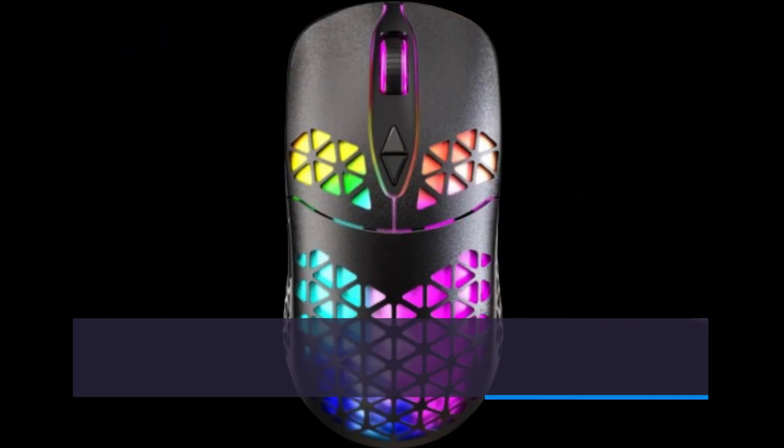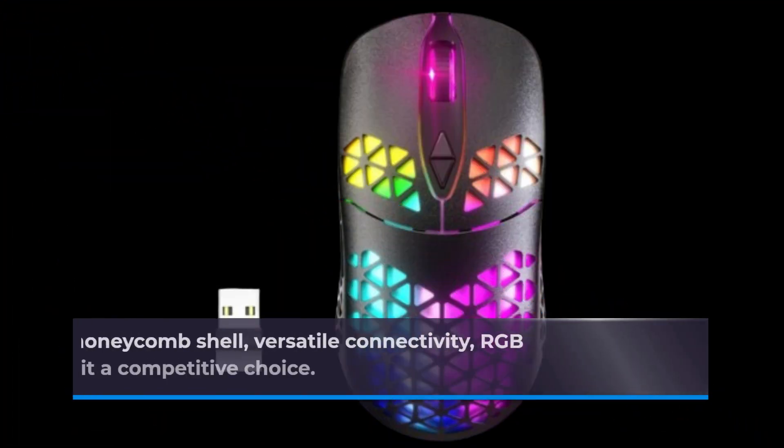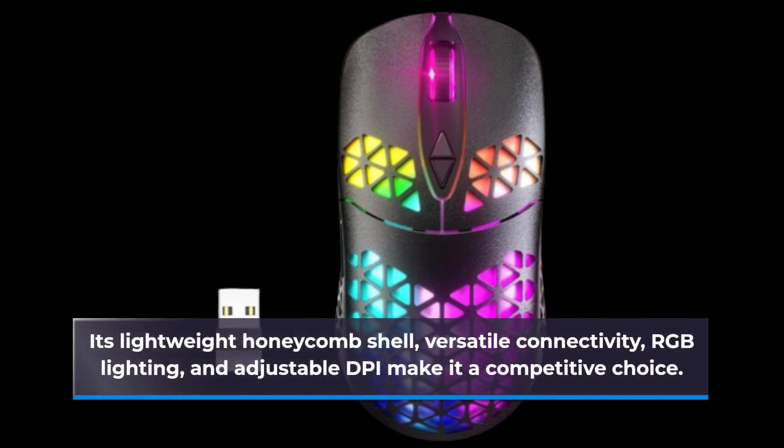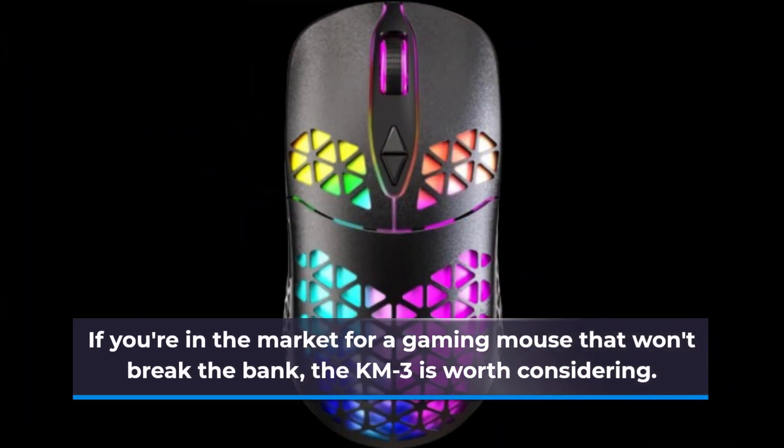To wrap it up, the Wolf Law SKM3 Wireless Gaming Mouse is a feature-rich and budget-friendly option for gamers. Its lightweight honeycomb shell, versatile connectivity, RGB lighting, and adjustable DPI make it a competitive choice. If you're in the market for a gaming mouse that won't break the bank, the KM3 is worth considering.